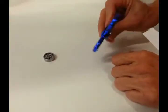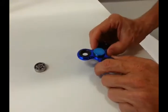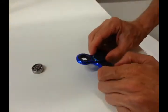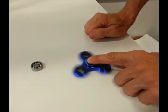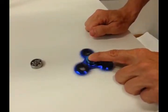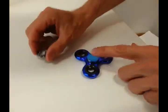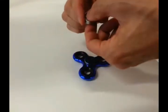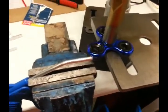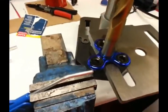My son got this fidget spinner from his mom and he wants it a little bit faster and improved. So what I'm going to do is replace the ball bearings, which are some cheap Chinese second-rate ball bearings, with SKF ones to most exactly determine the friction of the bearings in the fidget spinner.